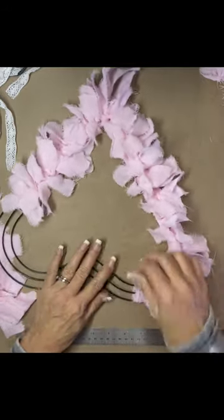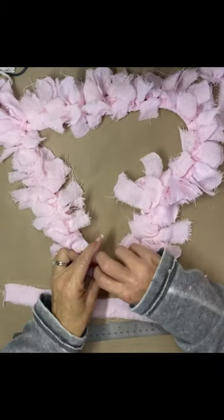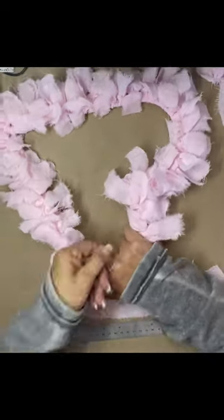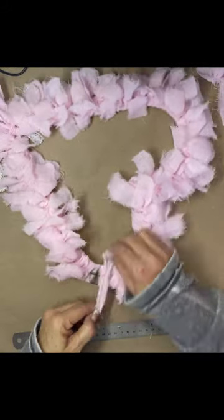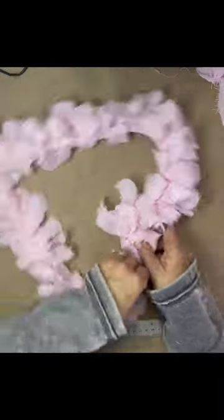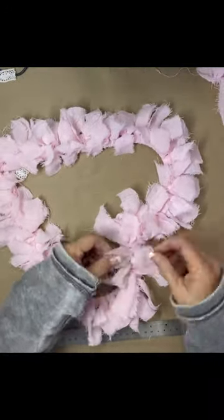They're very easy to do, especially if you're just sitting there watching TV. It's just a really quick, fun project and I think they're really cute. I am going to finish this project tonight. If you're interested, I will go live — we're going to do something with this wreath — but I wanted to show you how I made it.